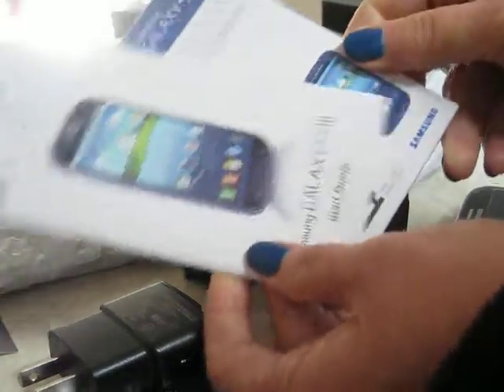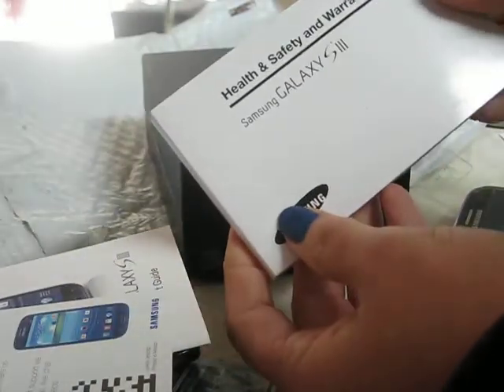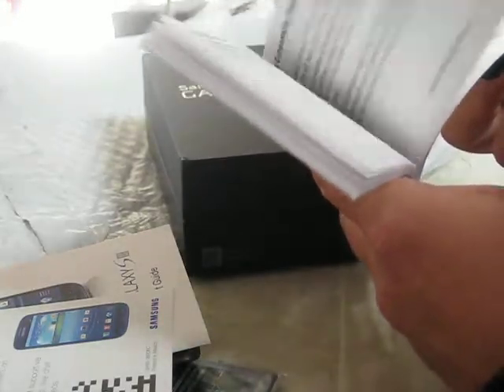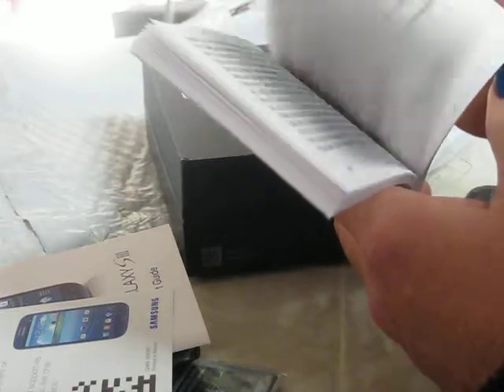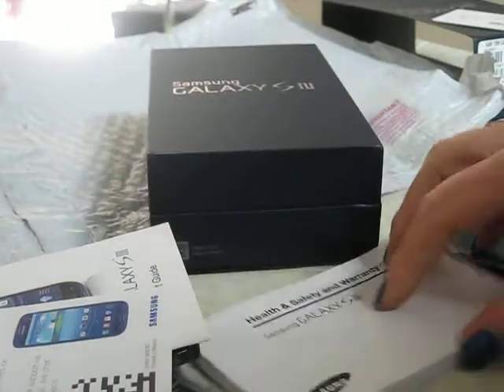The start manual. Registering your phone. And the safety and warranty guide. That is quite a bit. So that is the Samsung Galaxy S3.